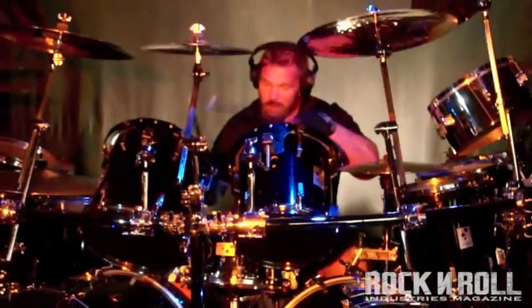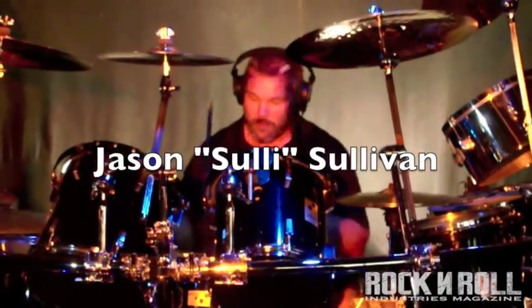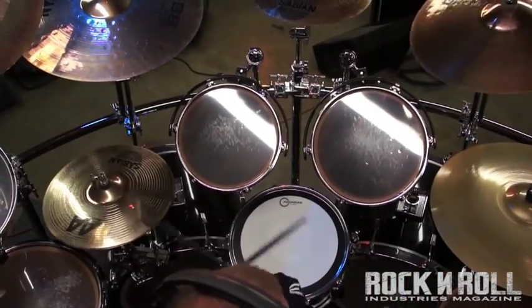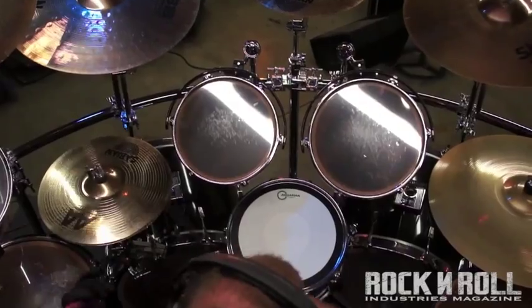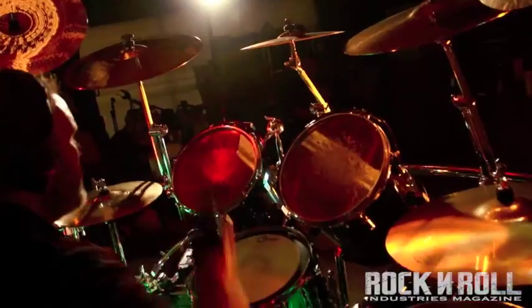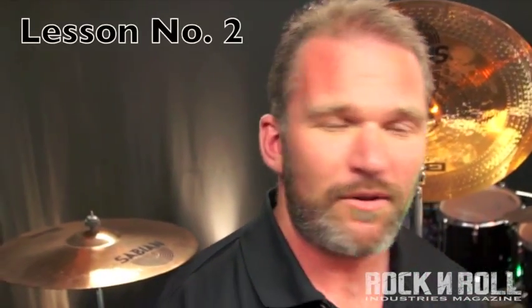It's not necessarily what you play, it's how you play it. Hey guys, Sully here with 7th Rise, hope everyone's doing well. Welcome to lesson number 2 with the Drum Corner presented by Rock and Roll Industries Magazine.